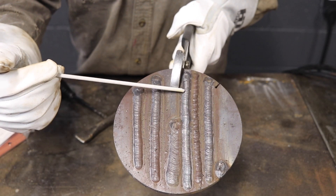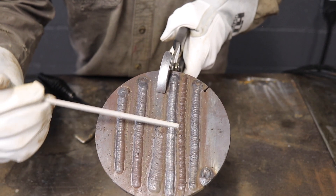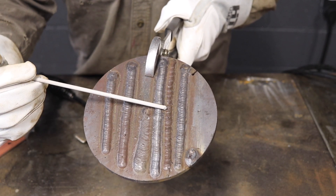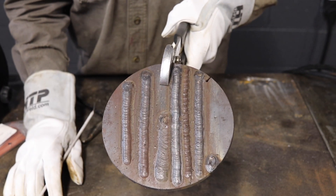This was about the frequency of 5 pulses per second, and you can see a really tight ripple pattern in here. This was on the lowest setting of 0.4 pulses per second — kind of looks like that stack of dimes look. And then this was about 1.5, so a little bit more distance between each ripple.